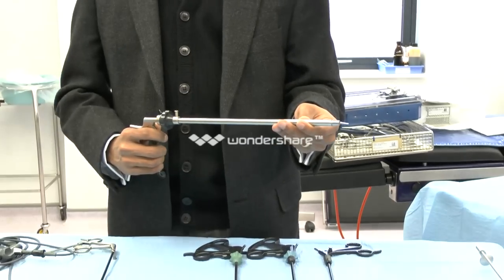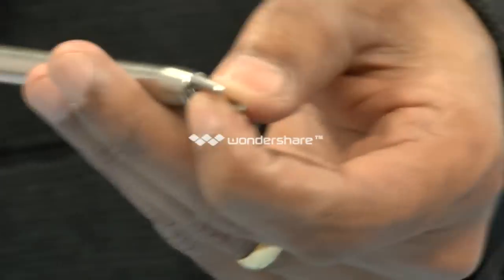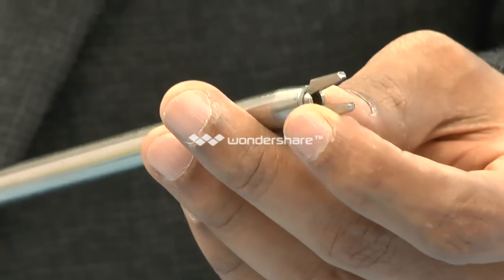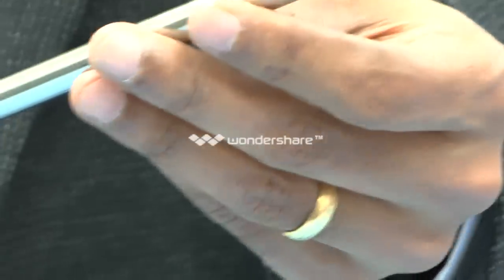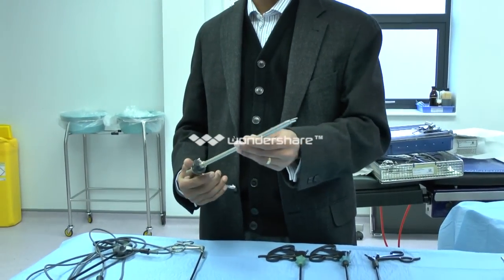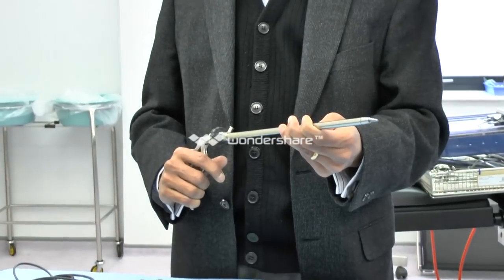This is a clip applicator — not very commonly used by gynaecologists but quite useful. For example, you can clip the uterine arteries temporarily during a myomectomy to reduce blood flow to the fibroid. It is also used by general surgeons to apply clips onto the cystic duct and cystic artery during a laparoscopic cholecystectomy. A very useful instrument.